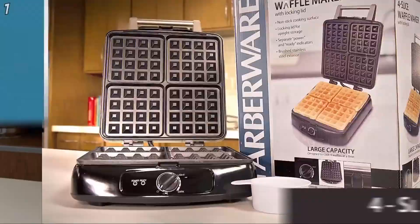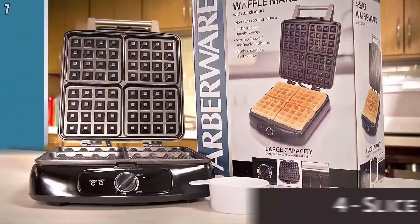When done, simply lock the lid and stow away upright for space saving efficiency. The Farberware Four Slice Waffle Maker saves you time by cooking four waffles at once.